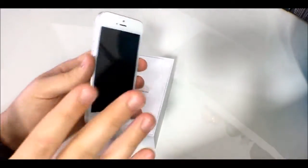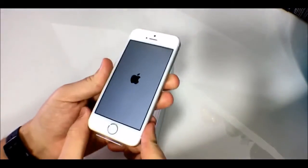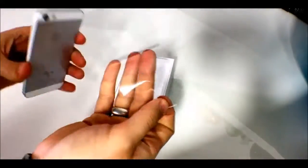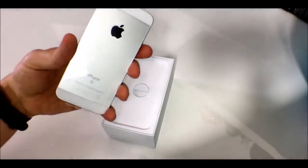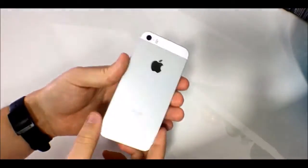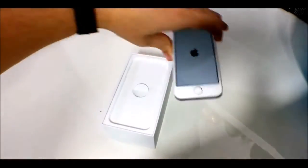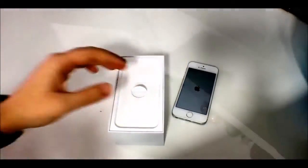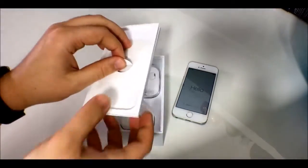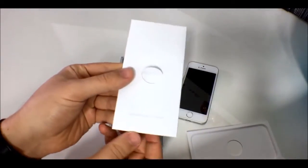It weighs 113 grams, so it's a gram heavier than the iPhone 5s. On the inside it's pretty much all 6s, with a few caveats. I'm going to turn that on and whilst it's booting up, peel off the protective film on the front — and there's also a film on the back covering the camera surround and the metal. It's aluminium, though Apple hasn't specified whether it's 7000 or 4000 series.